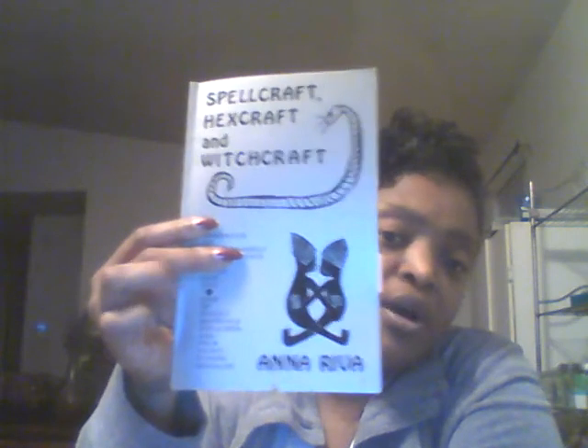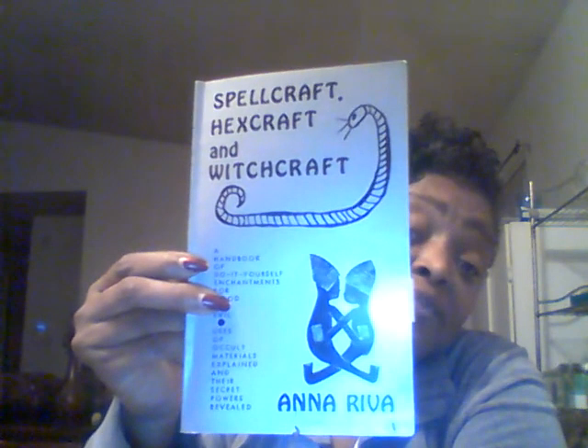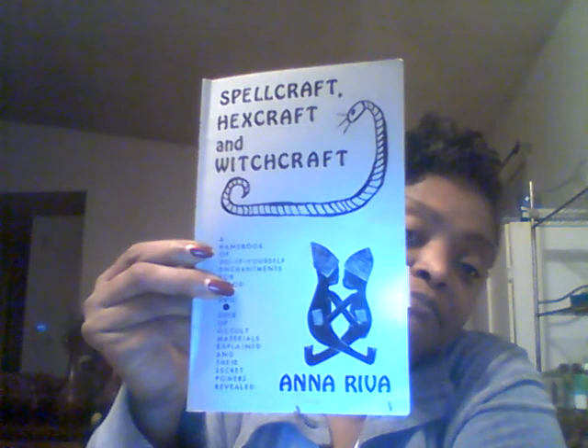She also talks about soaps, different floor washes, and soaps. Like I said, she tried to make this book seem like an occult book, but it has more of a hoodoo feel. Do not be fooled by the title of this book — this is a really good book. I hope you enjoyed this book review and found it insightful. I recommend it if you're just getting into hoodoo. Thank you for being here with me tonight. Light and love, may the ancestors be with you.